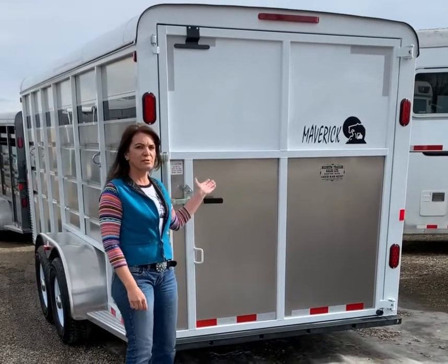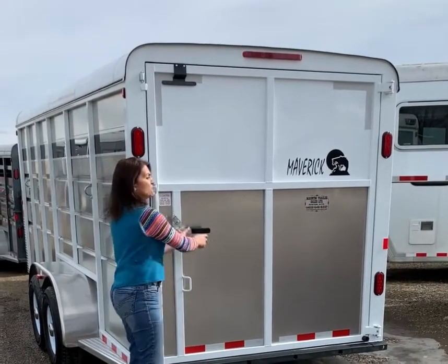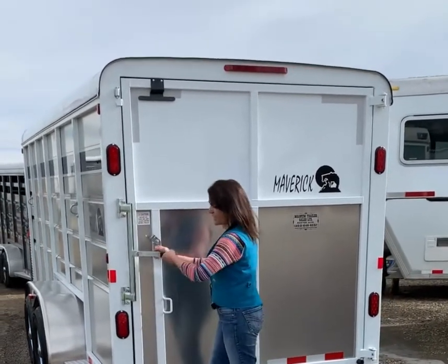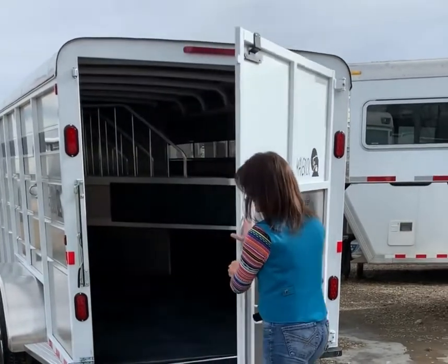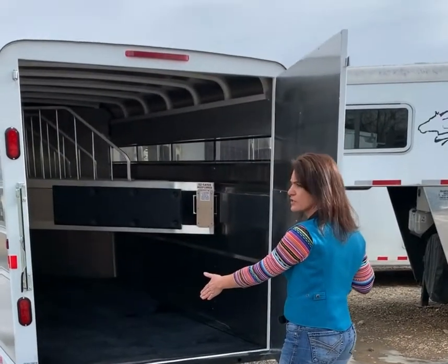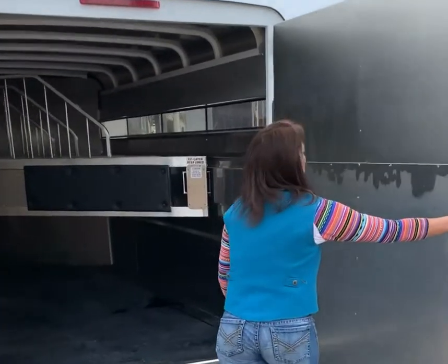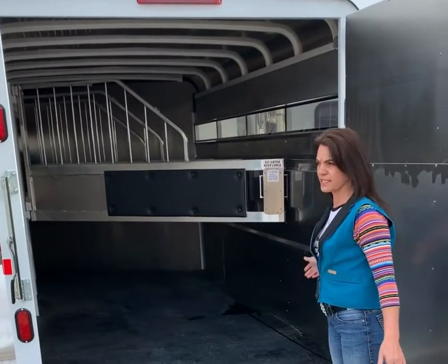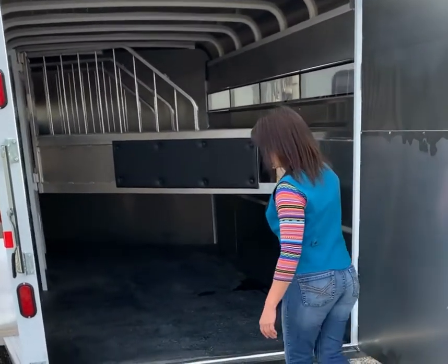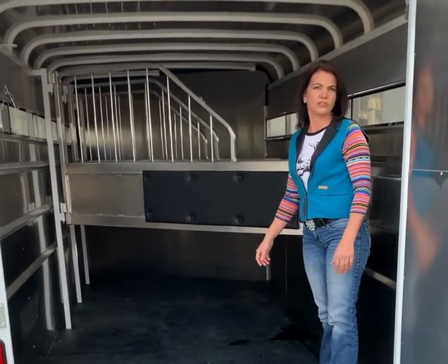On the rear of the trailer, you will see one solid rear door — a full swing door with a cam lock latch. It does have a safety feature on the bottom of the door for added safety. A full swing door gives you easy access to the rear if you have horses that are hard to load, or if you want to load an extra lawn tractor.